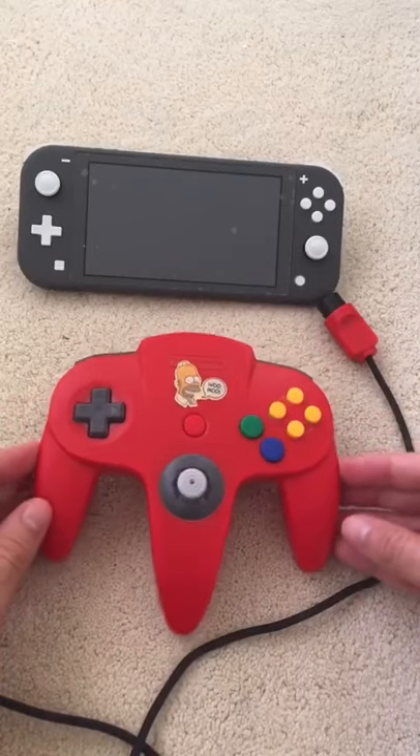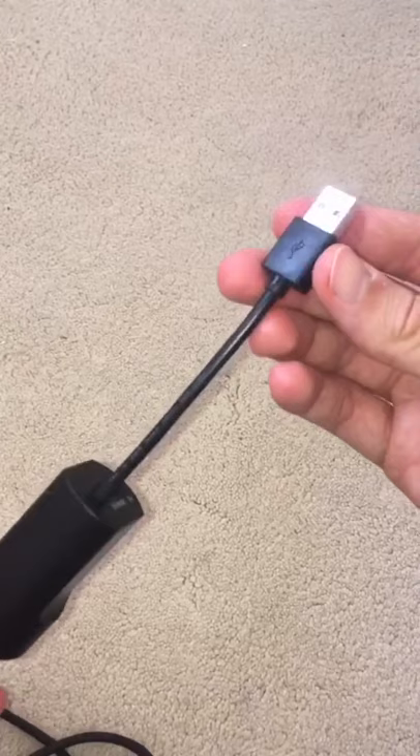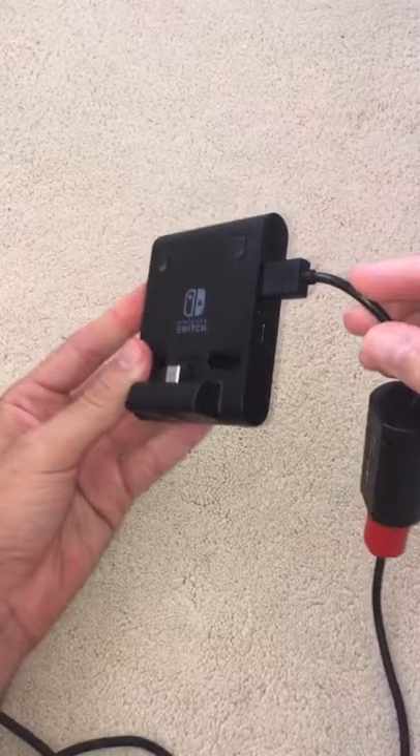Now that N64 is coming to the Nintendo Switch, I'm going to show you how you can play with your original N64 controller. First, plug the N64 controller into the Hyperkin N64 to USB adapter — that gives the controller a USB plug — then plug that into the HORI USB playstand.